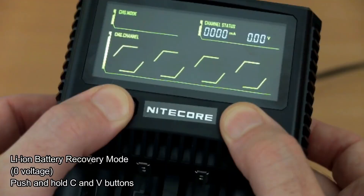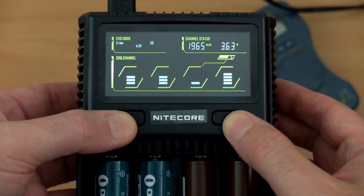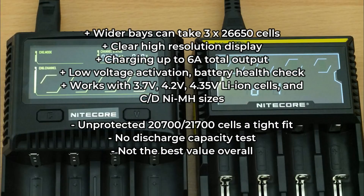You can get six amps in total across all four slots. There are two drawbacks: the 20700 or 21700 flat-top batteries are a tight fit, and because of the price I think it should have had a discharge capacity test.